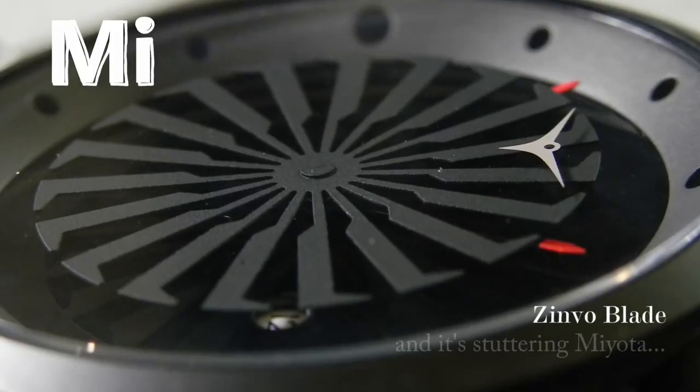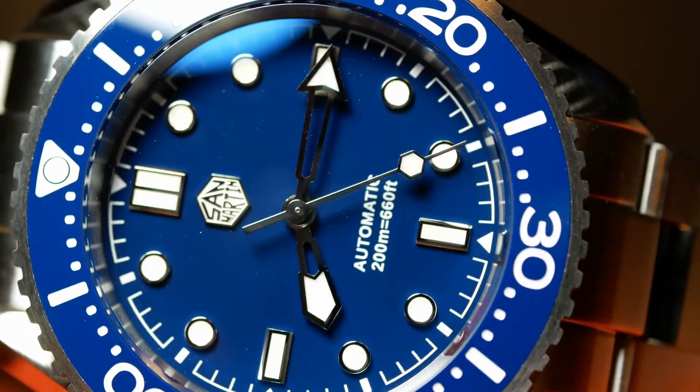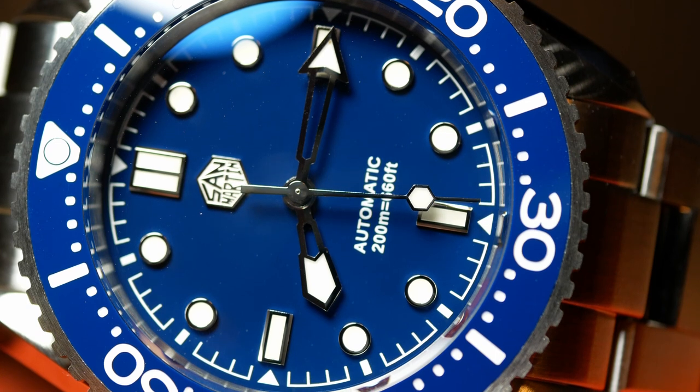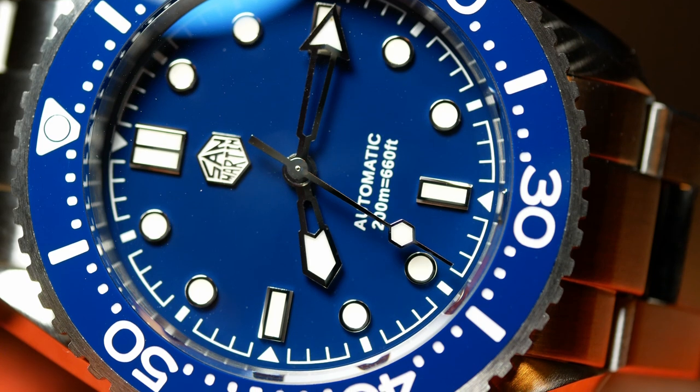Next up, we have something I haven't talked about, or let alone seen, in years: the infamous Miyota stutter, or as I like to call it, the safety dance. If you didn't know anything about the shuffle and you got a new watch and you saw it doing this, you would think there's something seriously wrong with it. But believe it or not, this movement is working as intended — this is a feature, not a bug, so to speak.